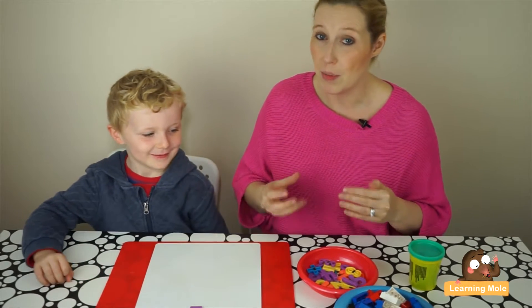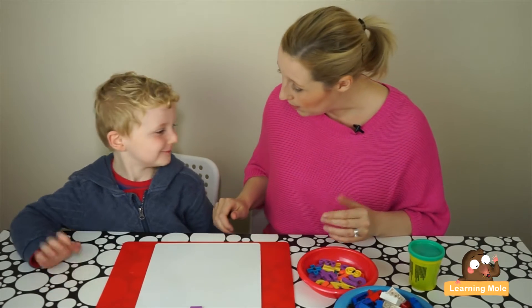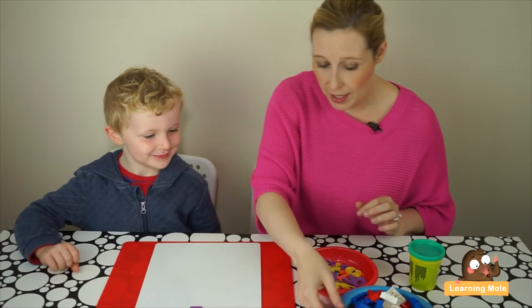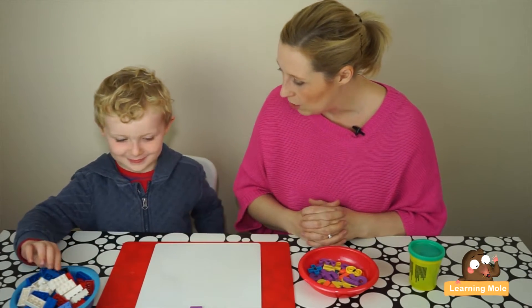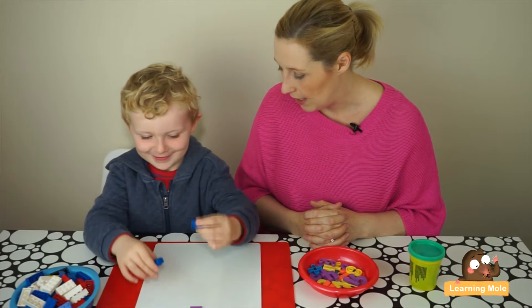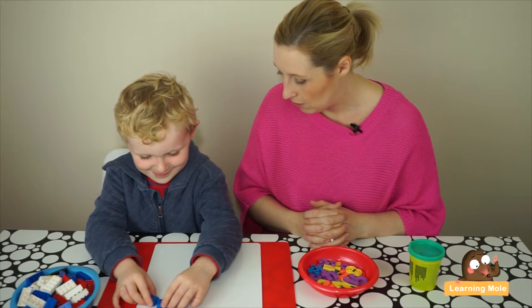I know he knows his numbers from one to nine; I just want to start relating all those skills together. So now that you've got the number two, I want you to make the number two with Lego bricks — can you get two Lego bricks and join them together?